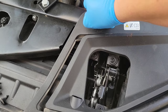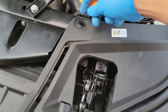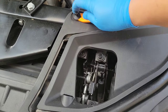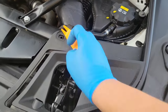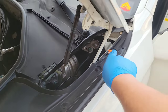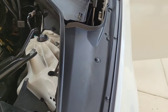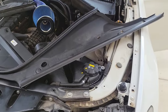Pop this clip up like this — there we go. Be careful, don't let it fly everywhere. We have a few here: one, two, three, four, five, six, seven, eight, nine, ten, eleven. Go ahead and remove all of those and then we'll go from there.